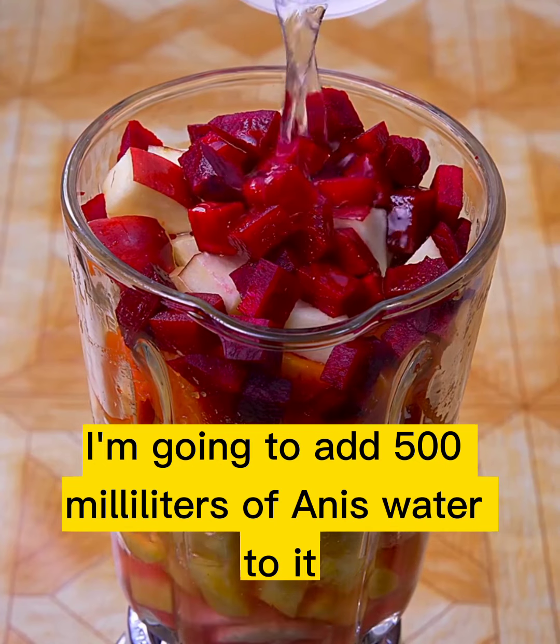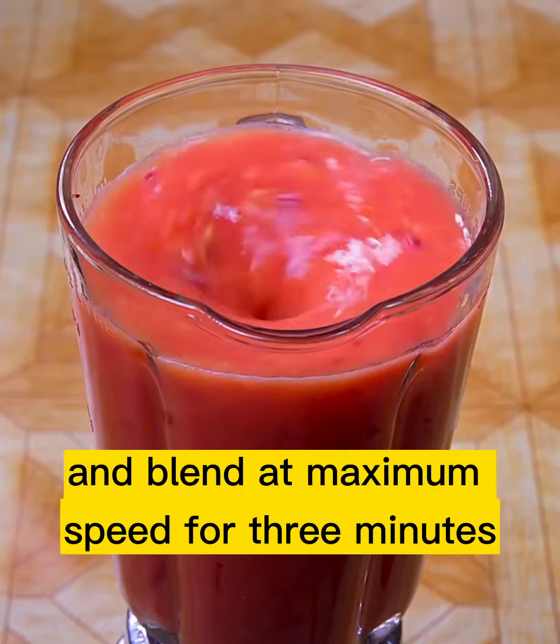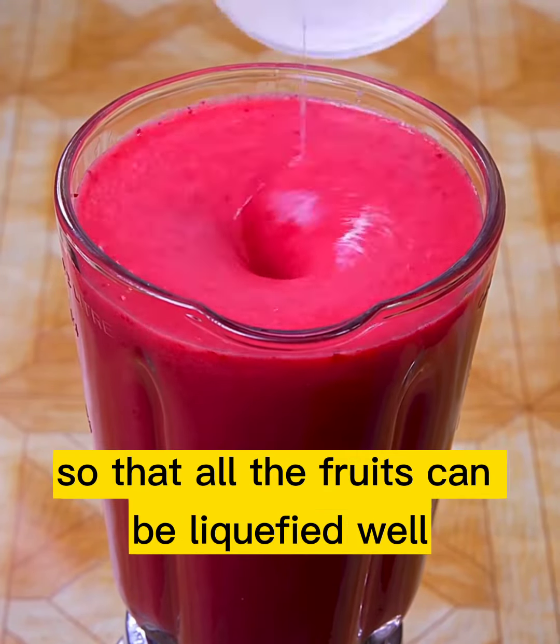Now I'm going to add 500 milliliters of anise water. I will turn on the blender and blend at maximum speed for 3 minutes. If necessary, you can add a little more anise water so that all the fruits can be liquefied well.